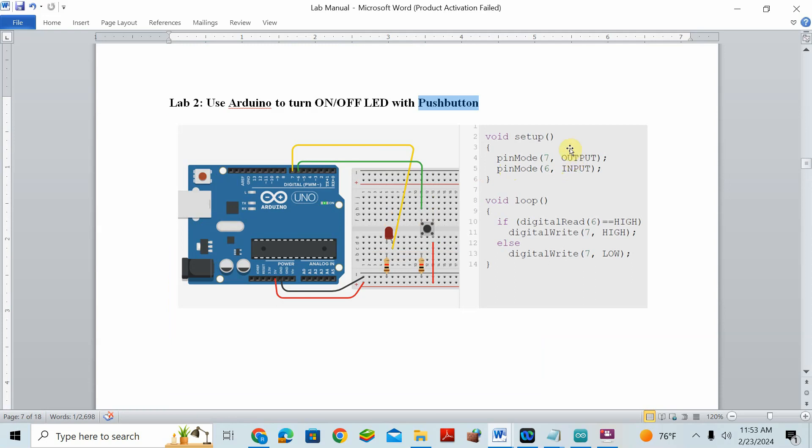In the loop function, any code you want to repeatedly execute goes here. We use digitalRead because the push button is connected to a digital port and reads digital data. The condition is: if digitalRead(6) == HIGH — we use double equals because we are comparing, not assigning. Whenever you press the button the reading will be HIGH.